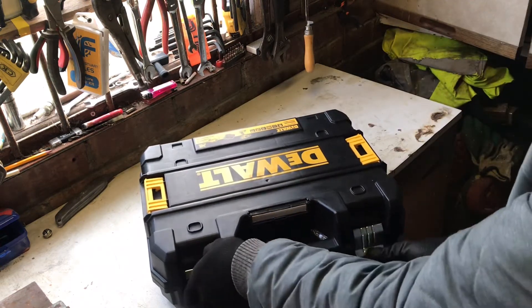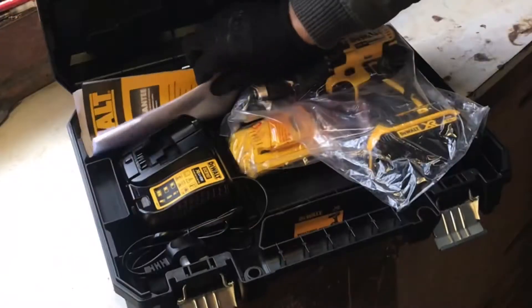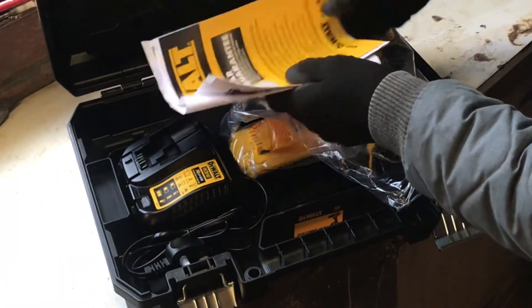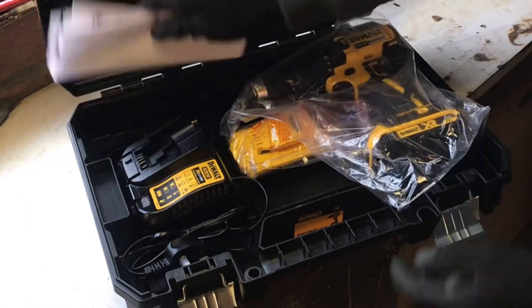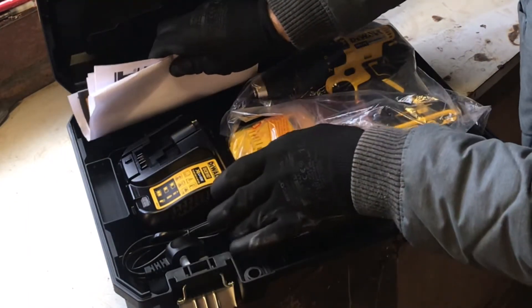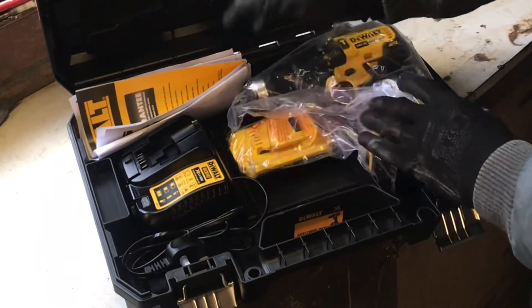Let's have a look and see what we've got inside. Comes with all the usual bump — your guarantees, your manual. You get a one year standard warranty, and if you register it, it goes to a three year guarantee. Plenty of space in your box for your drills and your screwdriver bits, and extra space for another battery there.